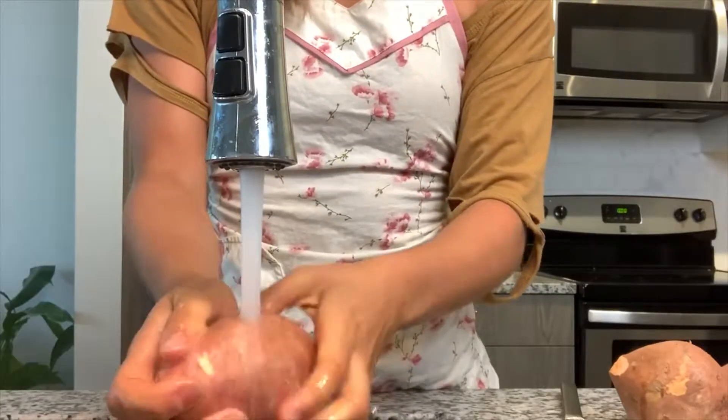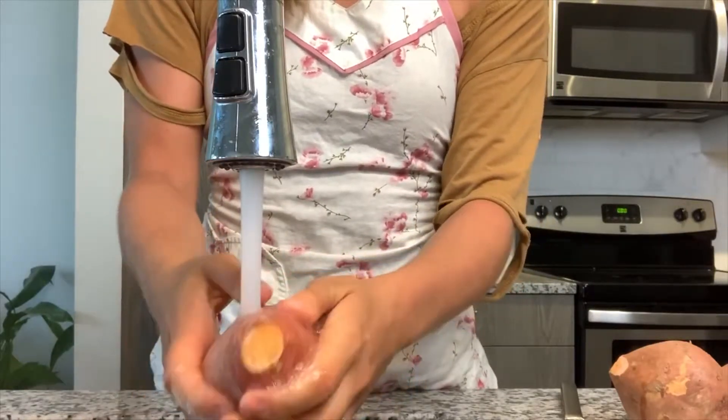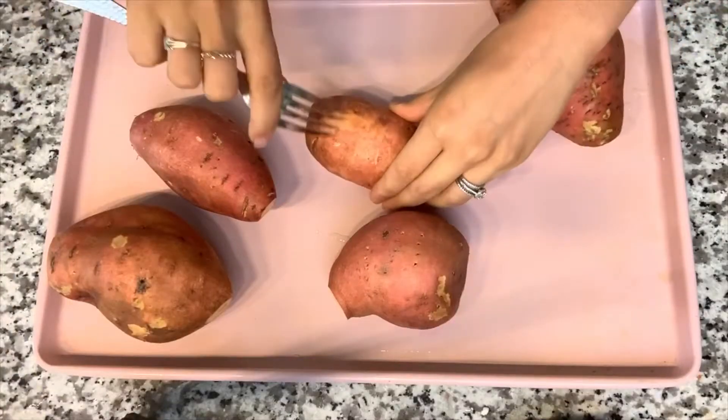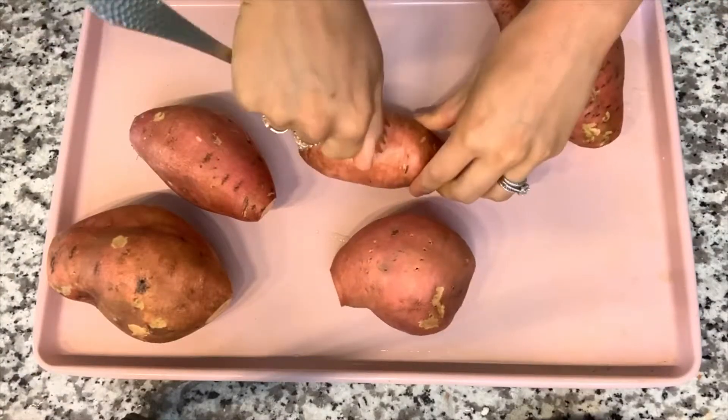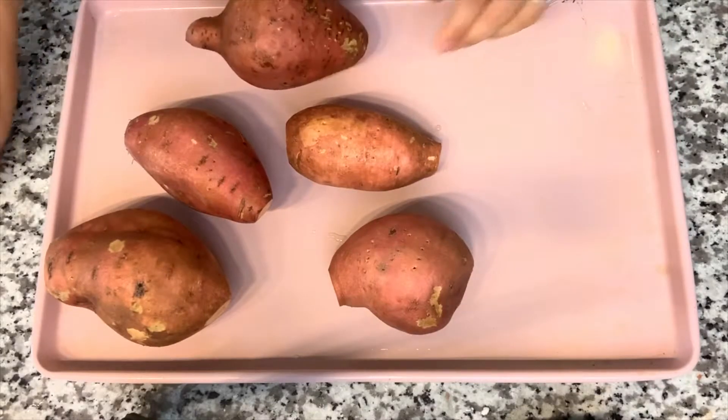We're going to start off by rinsing the sweet potatoes to get off any dirt, grime, or small belly button looking growths that are on the surface. Today we are preparing them in the oven at 425 degrees, but you can also prepare them in the crock pot, Instant Pot, or oven.